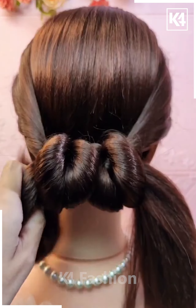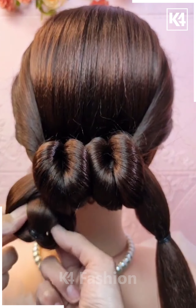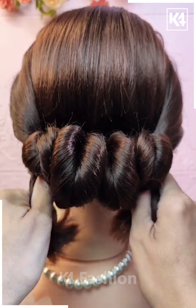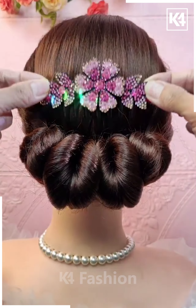Then take these two twists and put them through the first intersection of the first twist that you have made. Repeat this step one more time and then insert them once again into the twist. Join it to the bottom and then add a decorative clip.